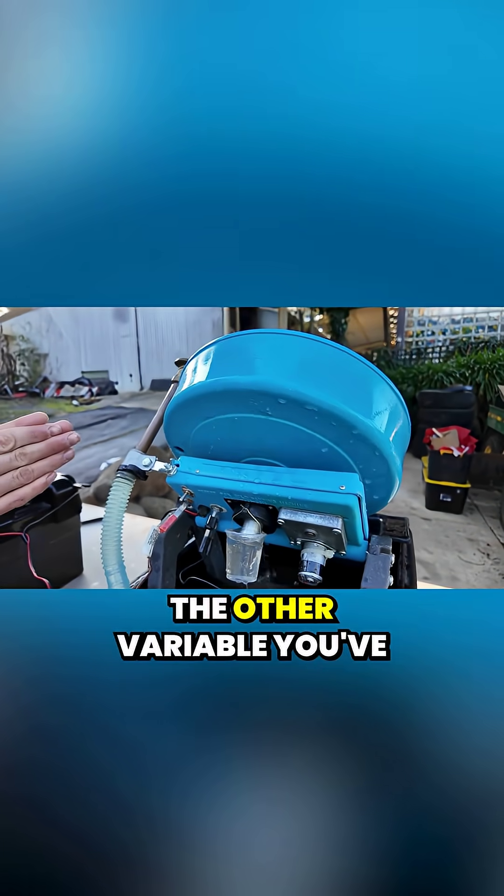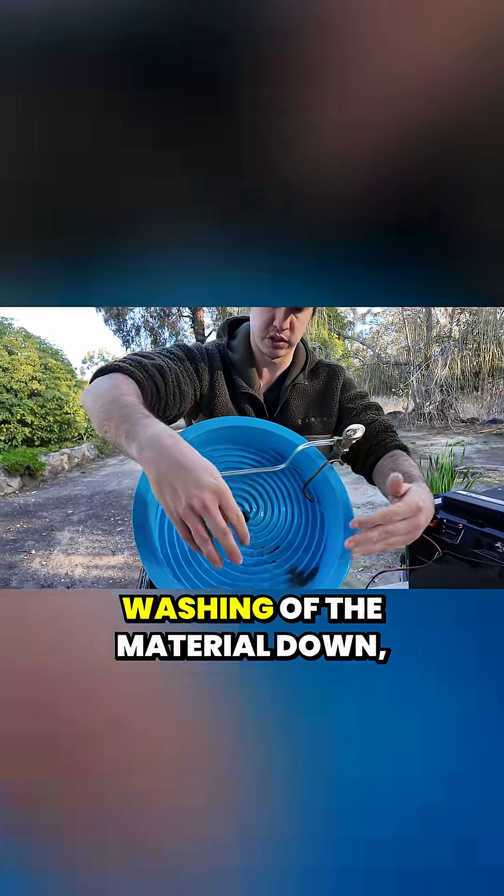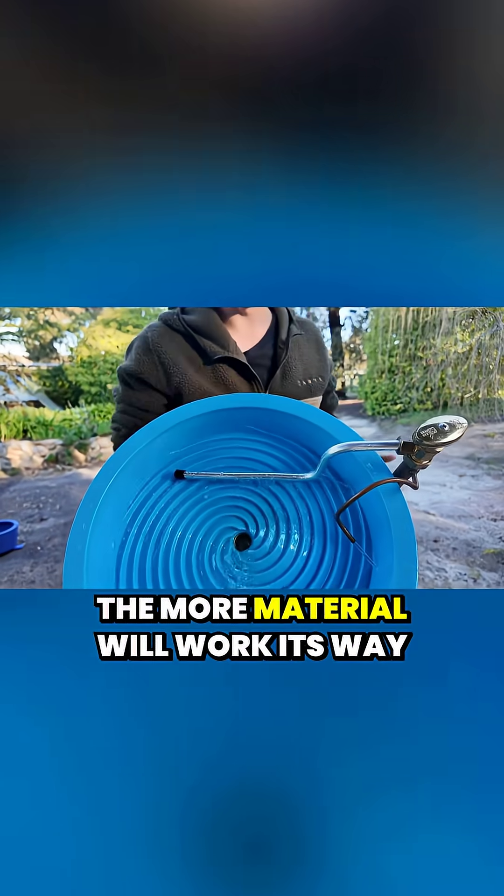The other variable you've got to play with is your water flow. More water flow means more washing of the material down, which means less heavies coming up. Less water means more material will work its way up.